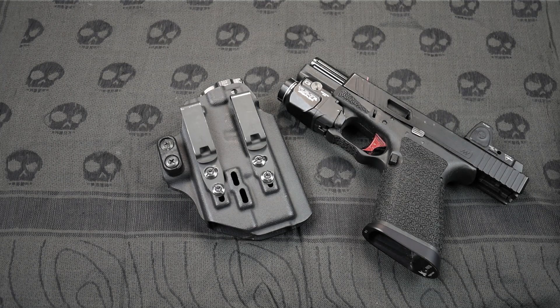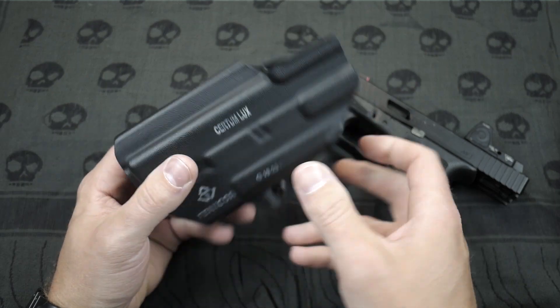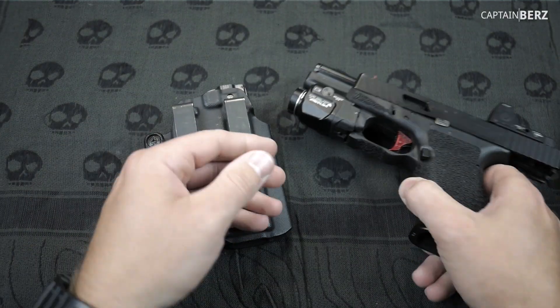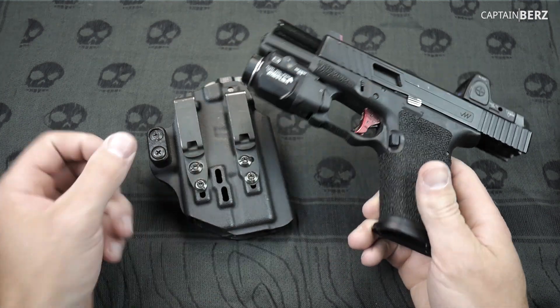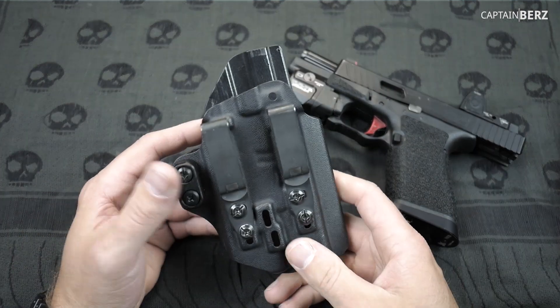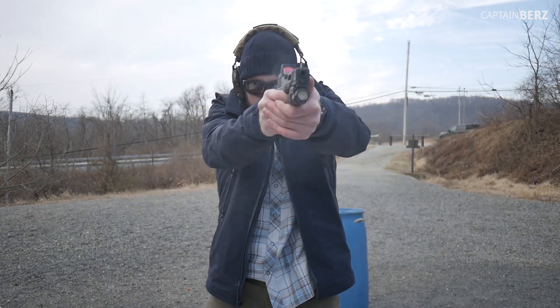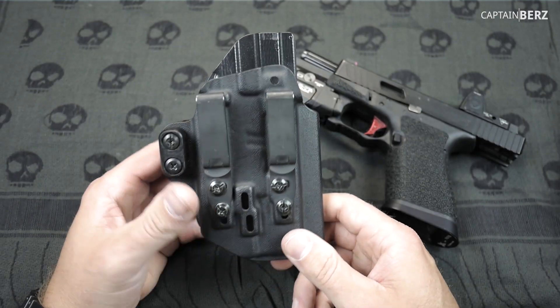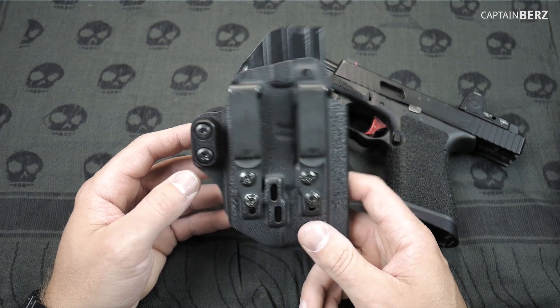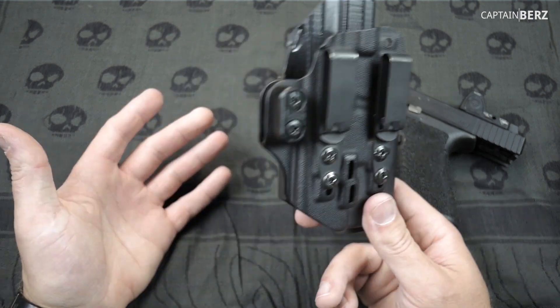What's going on guys, this is Burrs and today we're going to talk about the Tentacore Certum Luxe Holster. This is for my TLR7 light here on my Glock 19, as you can see. I've been using this for a few months now — you've seen it in other videos in my concealed carry series — and I feel I have enough time and training with it to give you a review. So that's what we're going to do today.